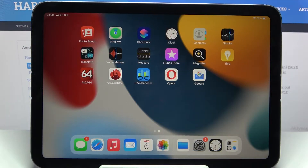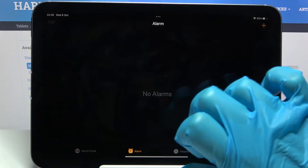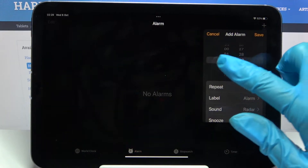In front of me is the iPad mini 2021, and today I would like to show you how you can set up an alarm clock on this Apple device. First of all, you need to locate the Clock app and tap on it. Then pick Alarm and click on the plus icon at the top right corner.